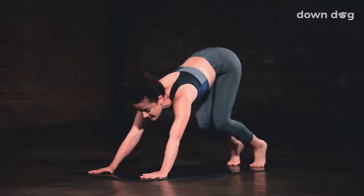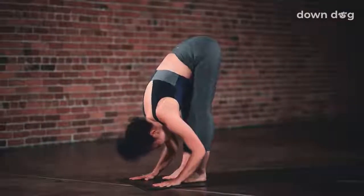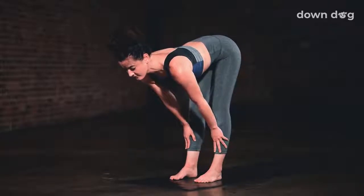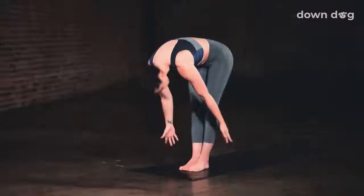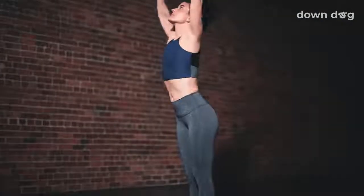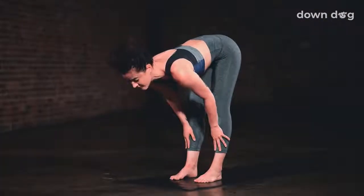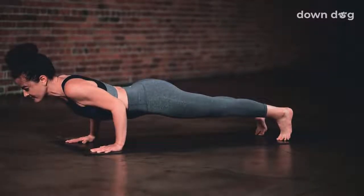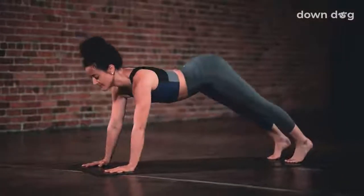Tippy toes. Gaze forward. Exhale. Bend your knees and step or hop to the top of the mat. Inhale and lift halfway up. Exhale to fold. Inhale. Circle sweep arms to sky. Urdva Hastasana. Exhale and spill over your legs. Inhale, halfway lift up. Exhale. Plant your hands and step or hop back to Chaturanga. Inhale, up dog. Exhale. Down dog.